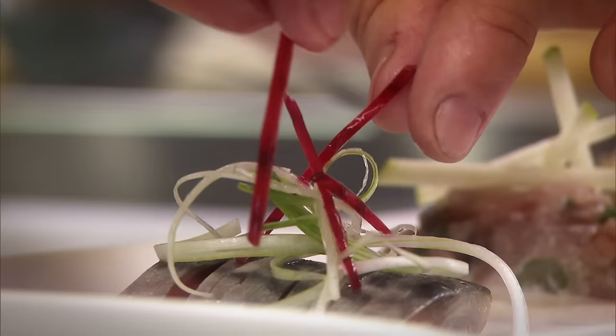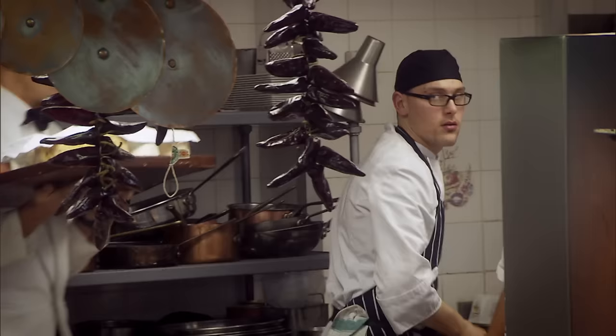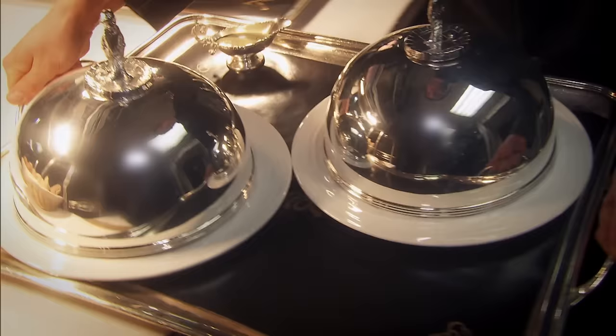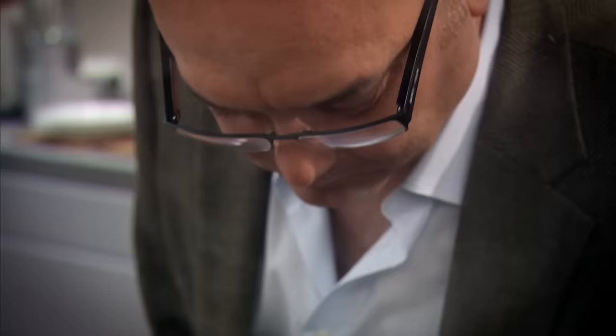Only an elite group of chefs holds two Michelin stars. Michel Roux Jr. is one of them. Now he and MasterChef judge Gregg Wallace are on the hunt for Britain's next culinary superstar — a professional with the talent to cut it in the world's top kitchens.